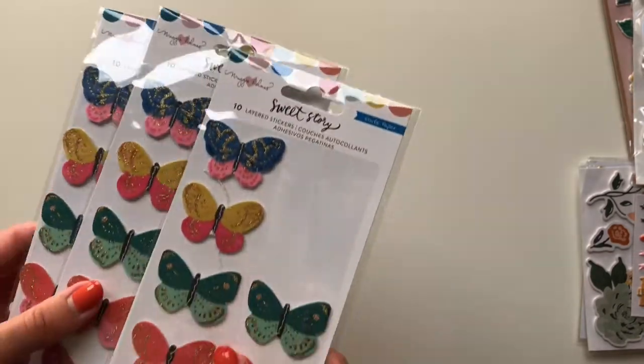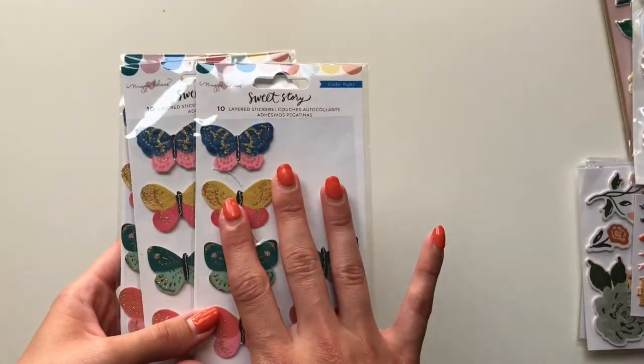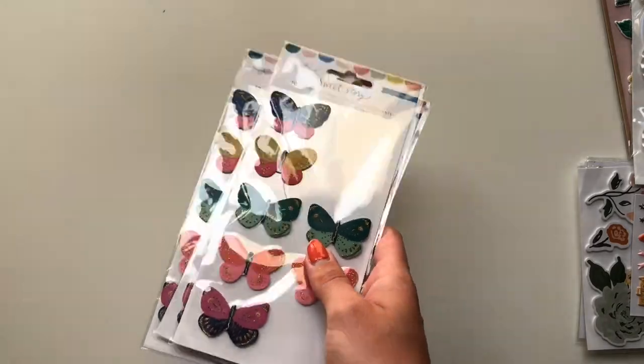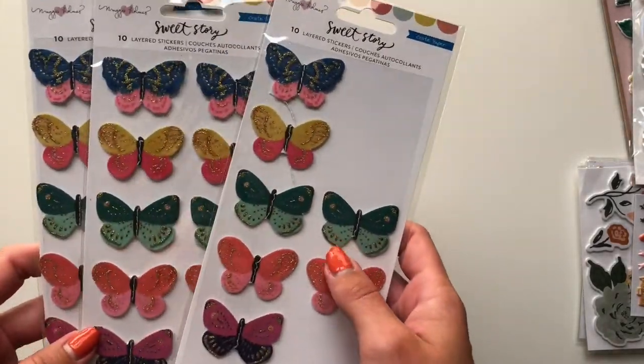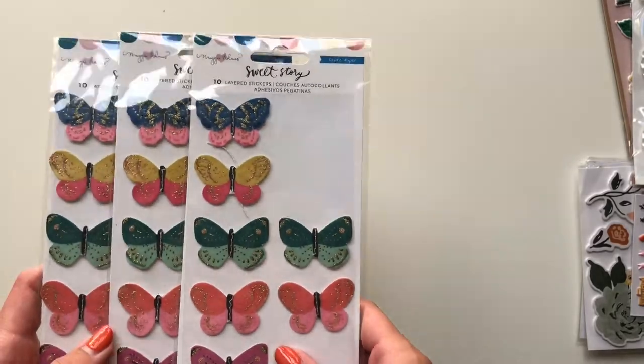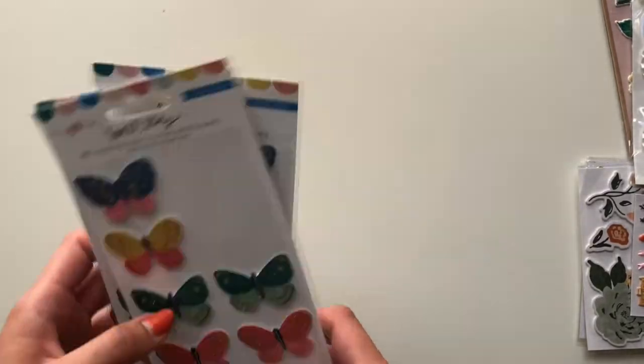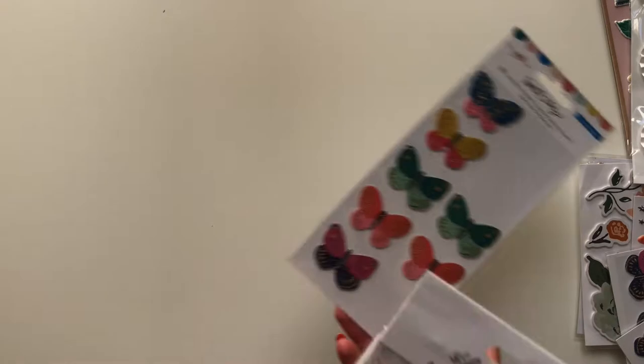Then I got three packs of these Sweet Story butterflies. I could never find these butterflies and I've been after them for so long. When I saw them I was like, yes. And they were on sale too — so amazing. I got three sets and I've already used some of one of the sets.